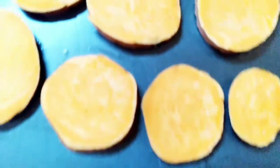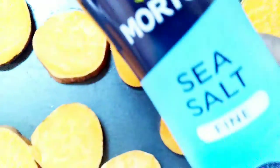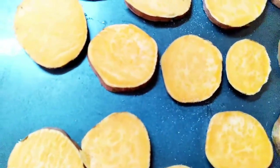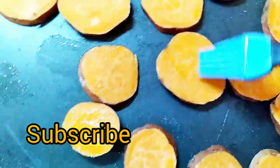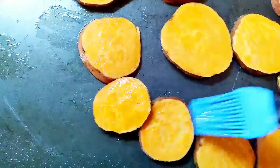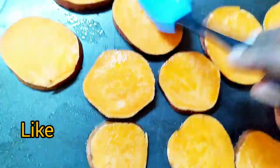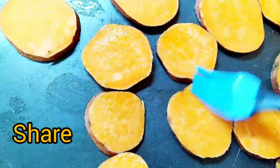I'm going to slice up the sweet potatoes and bake these for 30 minutes. I'm just adding a little bit of avocado oil and a little bit of sea salt. This is just another quick little recipe, fam.